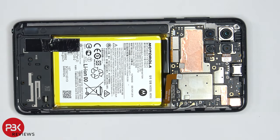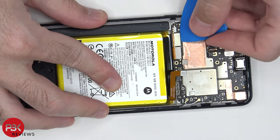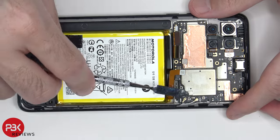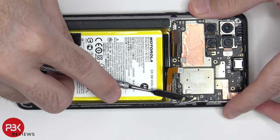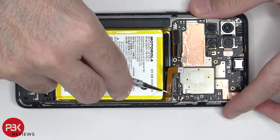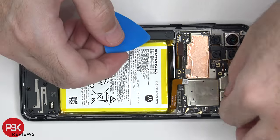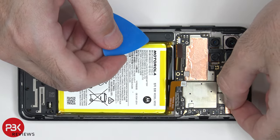Once the battery cable is disconnected, we can disconnect the rest of the cables. There are two wire cables over here in the corner which need to be popped off. There's a copper tape over here covering the connector for the front-facing camera, which needs to be peeled off in order to disconnect the front-facing camera.